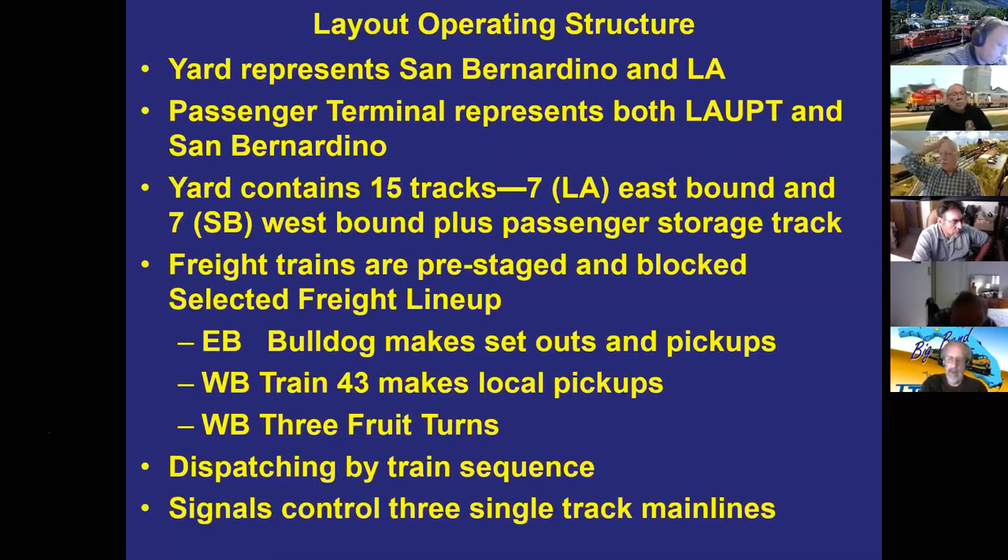The yard operating structure represents both Los Angeles and San Bernardino. The passenger terminal also represents both locations — trains can start there and run east or west. The yard has 15 tracks: seven eastbound, seven westbound, and one passenger storage track added when the passenger terminal was built. Freight trains are pre-staged and blocked since the yard is primarily a departure point — Bill found that making trains in the yard was where all the work was, and he wanted that work out on the layout.